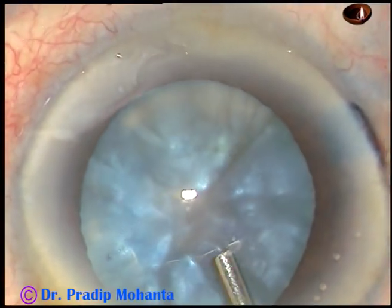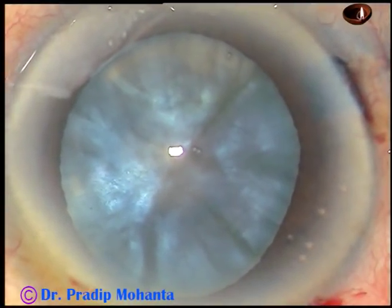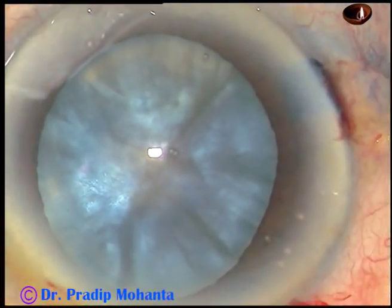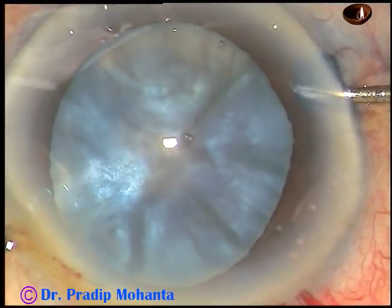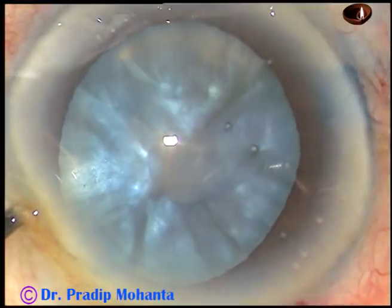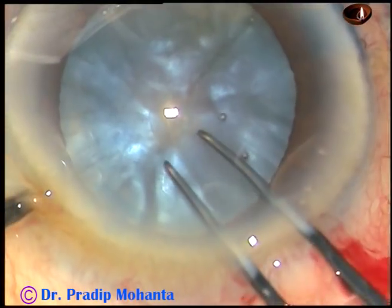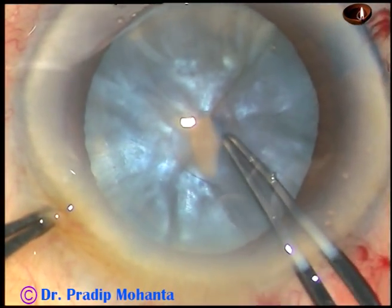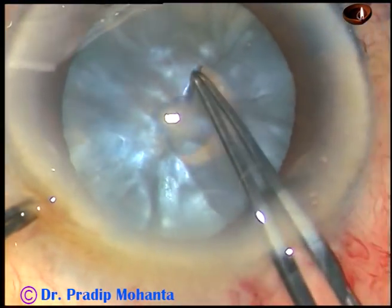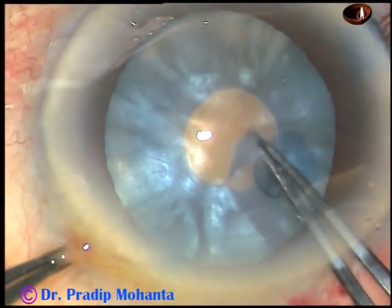Now the viscoelastic substance is injected again — this is HPMC. Now I am going to do the rhexis. Introduce this 26-gauge needle and incise the capsule right at the anterior pole. Now I hold this tag and do a very small rhexis at this time. Don't try to do an optimum-sized rhexis at this stage — I don't attempt it at all.